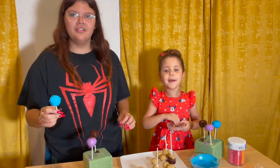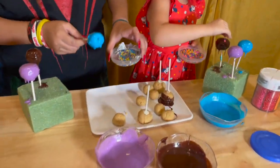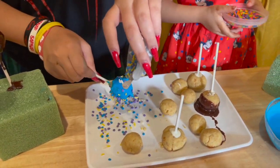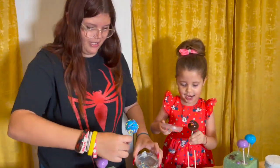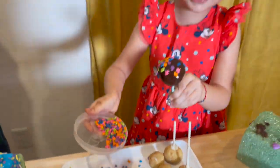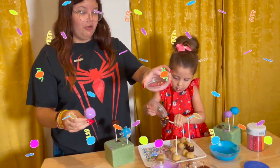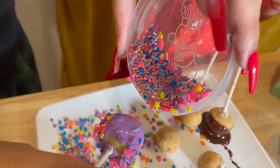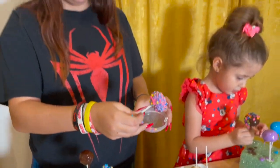Now let's do my favorite part — sprinkles! Ready to get some sprinkles? Okay, just like that. Look at it, it's all covered in sprinkles. Now I'm going to do the purple one with these unicorn ones. Look how pretty that came out! I love this one!